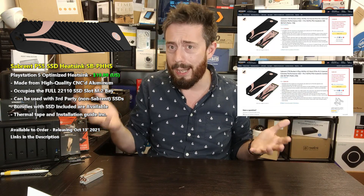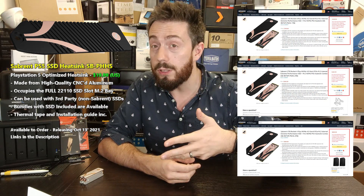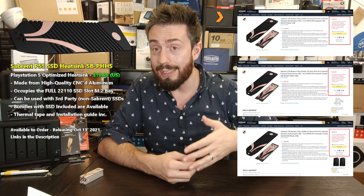If you were going to buy a Sabrent SSD anyway — and we have been testing a myriad of SSDs recently — not only can you get this heatsink, but they're also doing bundles. There are bundles of this heatsink with the 1TB, 2TB, and 4TB Rocket 4 Plus, which is their fastest SSD and is PS5 compatible, at least as shown in the beta expansion update.